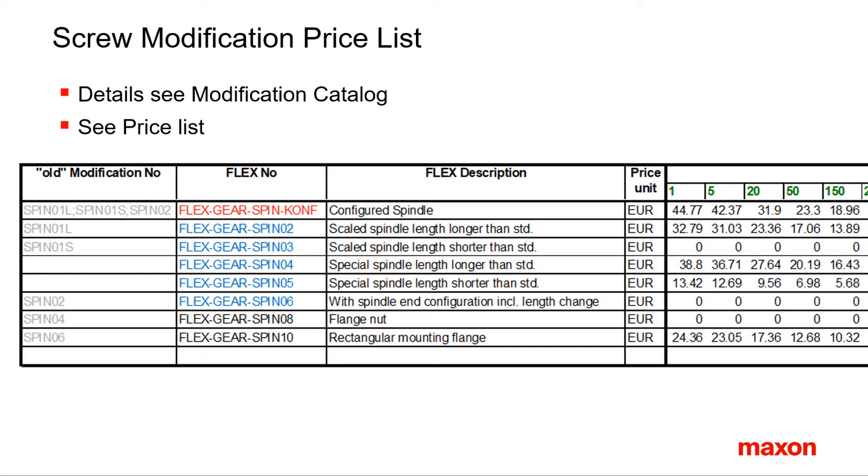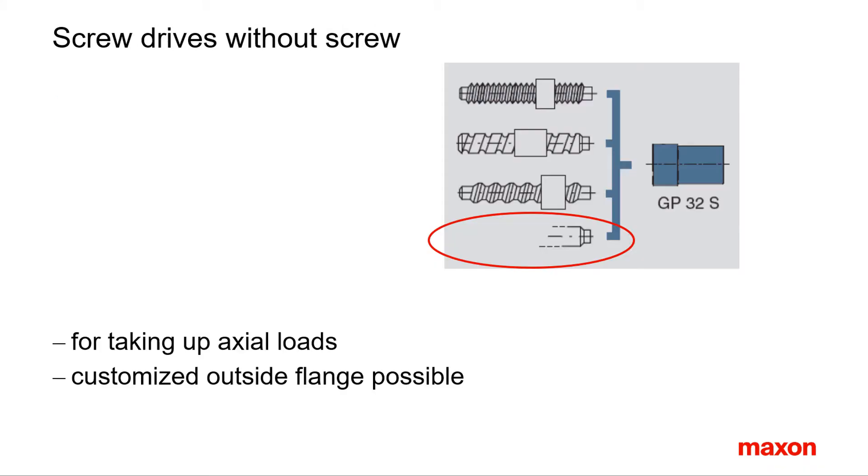For the pricing of spindle drive options and modifications, please refer to the modification catalog and the price list. An interesting additional possibility is to use the extra-strong screw support for applications with high axial and radial loads. Instead of mounting a screw into the gear head output planet carrier, it is also possible to fix a strong shaft.